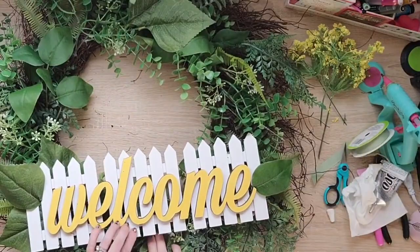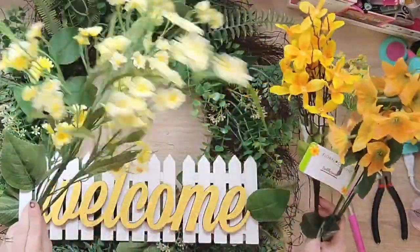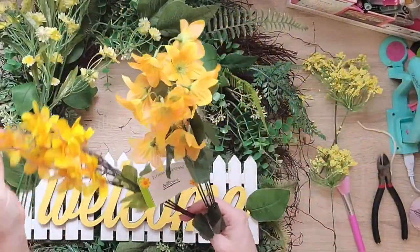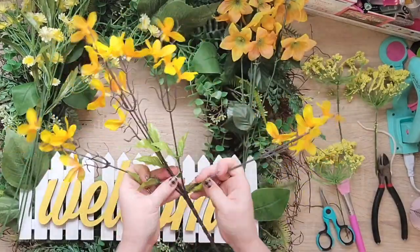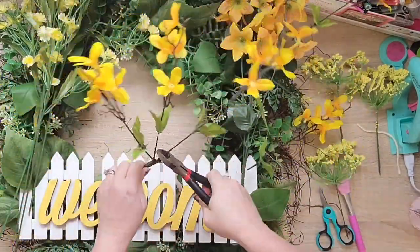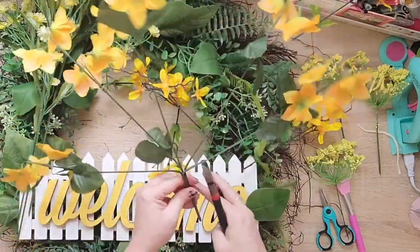Now that that's secure, I'm gonna add some yellow floral. This is floral that I picked up from Dollar Tree, and I'm gonna cut apart each stem so that they're all single, and I'll just use my little wire cutters. Then I'm just gonna poke them through — I don't even need to glue them in because of the type of wreath this is. They just go right down into that grapevine and it's super easy.